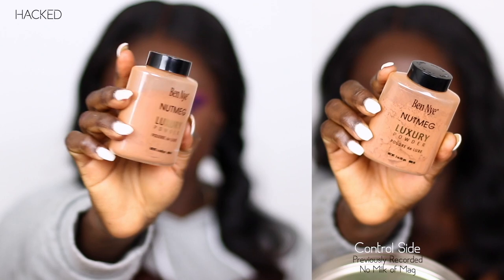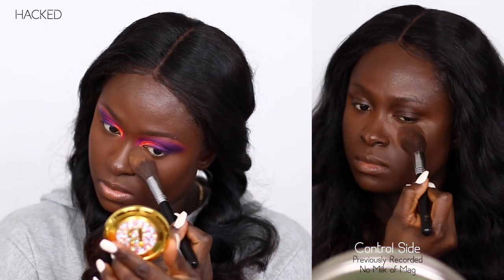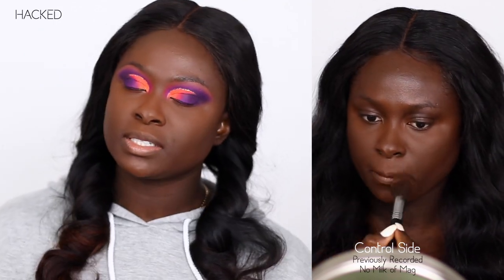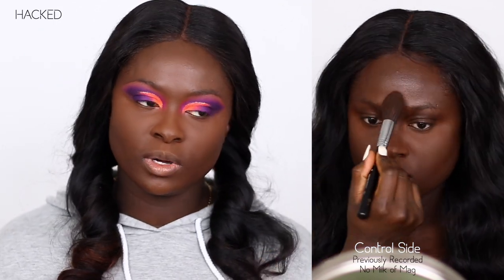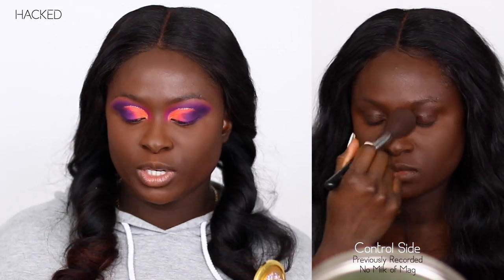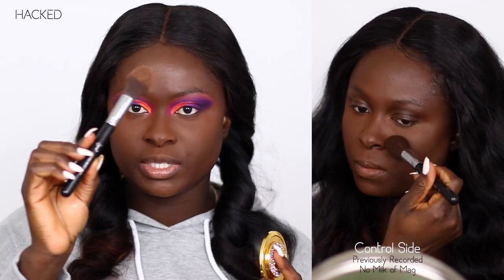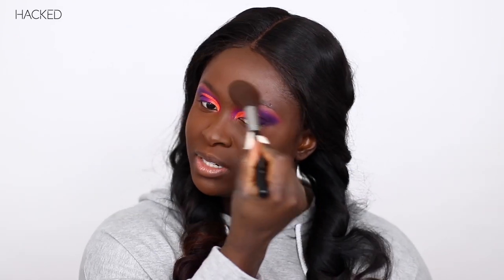I'm using the Benign Nutmeg. And just in case you missed it in my previous video, we are back on with Sigma. So you can go ahead and use my code OHEMMA to save money off your purchases. I do recommend that you get the F37 brush because that's the one that I use to set my concealed areas, and I really like how flexible it is — it moves very, very easily. Even after we were off with Sigma, I was still recommending it to you guys, so it's something that I actually really do like.